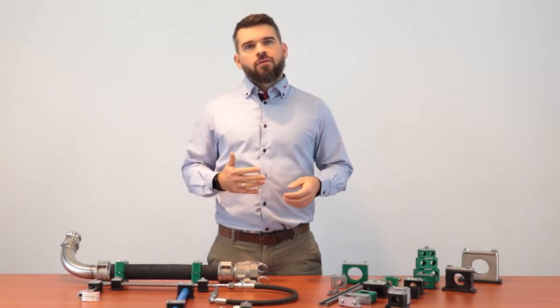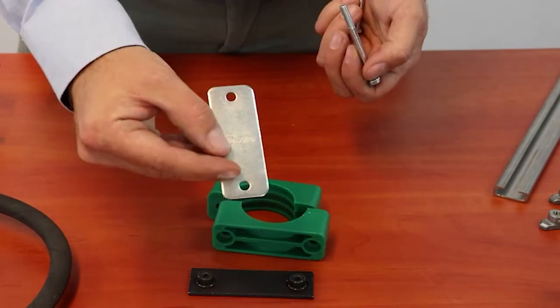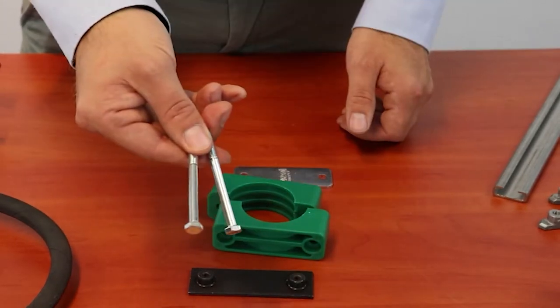Standard clamps consist of a wet plate, an insert, a cover plate and fixing bolts. These clamps are manufactured according to DIN 3015 standards and come in three versions.